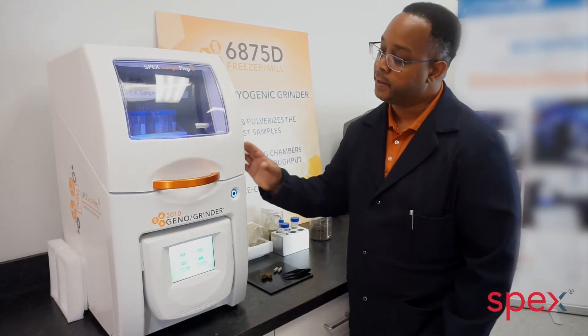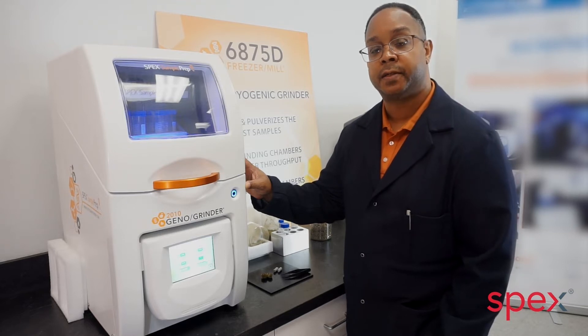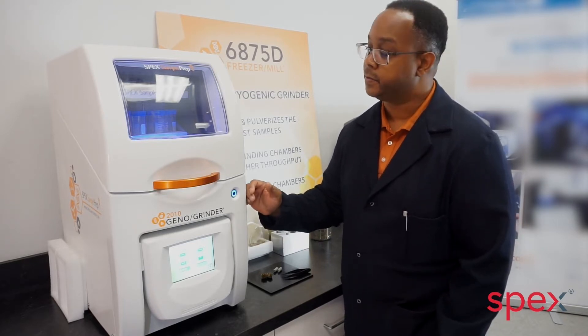Hi, I'm Eric Smith, the Application Scientist at SPEX in New Jersey, and this is the 2010 Geno Grinder — SPEX's high-throughput homogenizer, fully programmable with a touchscreen interface, designed to meet high demand from day-to-day use.